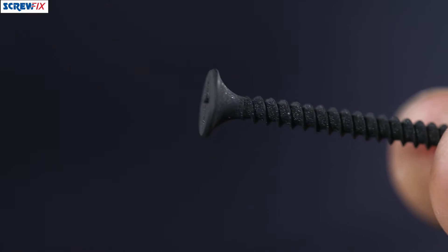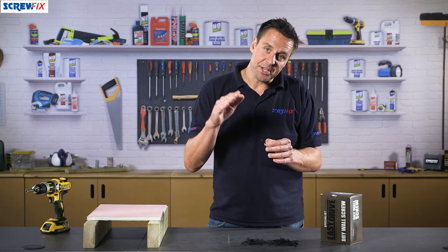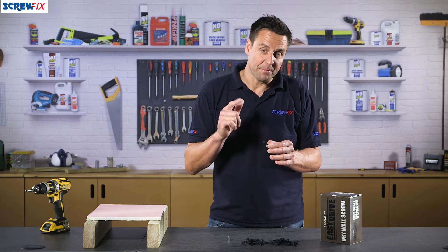The bugle head is this part of the screw here, so as you screw it in it tightens up and self-countersinks without damaging the surface of the plasterboard.